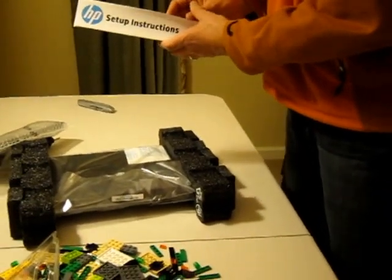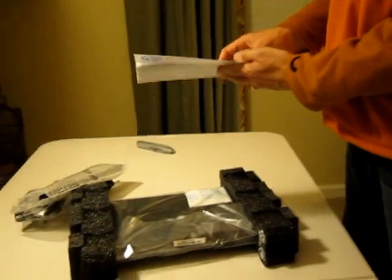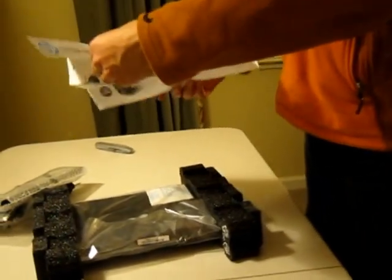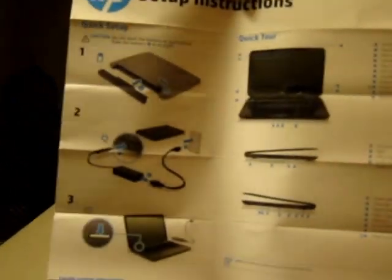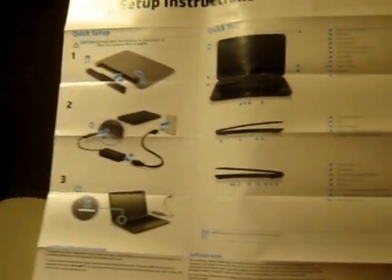We've got some nice friendly setup instructions here — may as well open them. Quick setup, quick tour — that's handy. It tells you what all the different ports are, which we will go through in just a second, and some various specifications — operating temperatures and whatnot. Notice the two-finger gestures you get with Chrome OS, kind of copied from Mac OS.